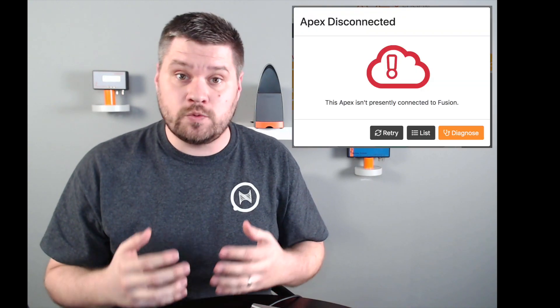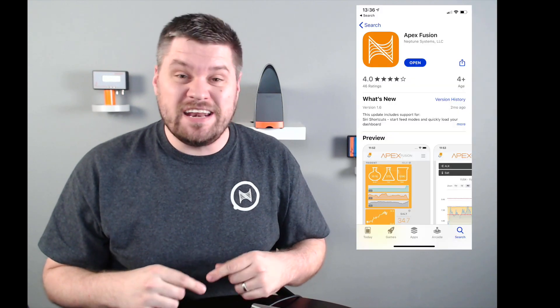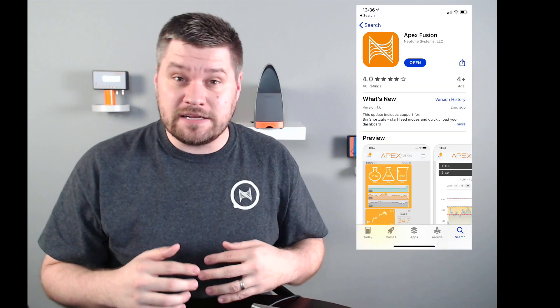Hey folks, how's it going? This is Paul from Neptune Systems. Today I wanted to do a quick tech tip on how to connect an APEX up to a new Wi-Fi network, or how to re-establish a connection an APEX has to an existing Wi-Fi network. This may happen because you have a new router in your home or your APEX is having some connectivity issues with your current network. With the APEX Fusion iOS app, it is an easy process to get connected back up to that network and get back to APEX Fusion. So let's get started.